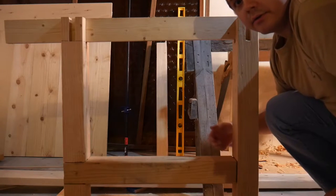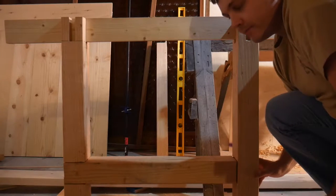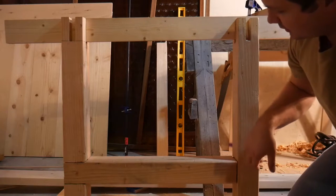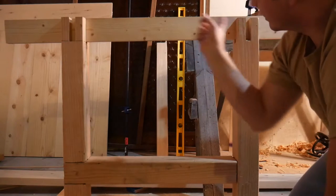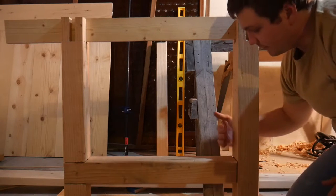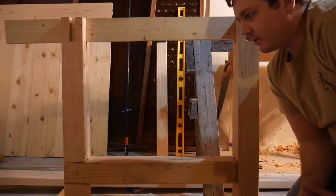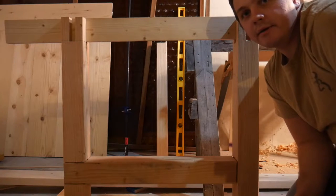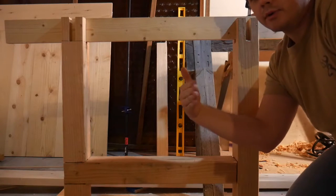I got one set of legs all glued together — decided to do this off camera so I didn't look like an idiot doing it for the first time. I made sure that the distance between the bottom and top is the same on both sides. The board's not perfectly square — it's about an eighth inch difference from front to back because one of the boards is twisted just a little bit, so that's something I'm going to try to take care of on the other set of legs.